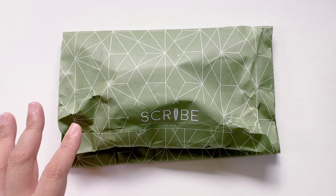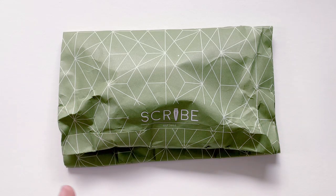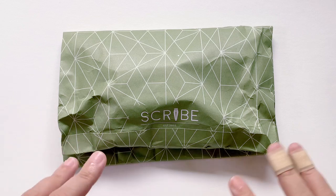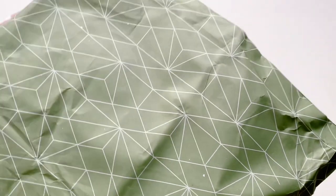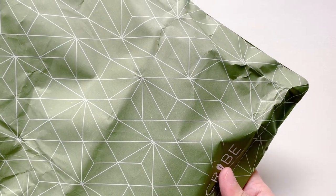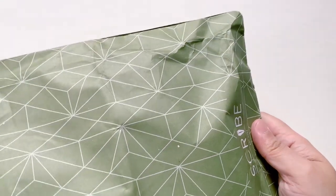Scribe is a local high-end stationery shop — fine writing, pen-friendly notebooks. They also sell travelers notebooks, but I have yet to order those from them. This is the leftover stock of what was supposed to be a pre-order shipment. I got another hobonichi weeks but also a lot of different stationeries from hobonichi. It came in a separate package that I've already removed, along with bubble wrap, which I'm going to reuse.